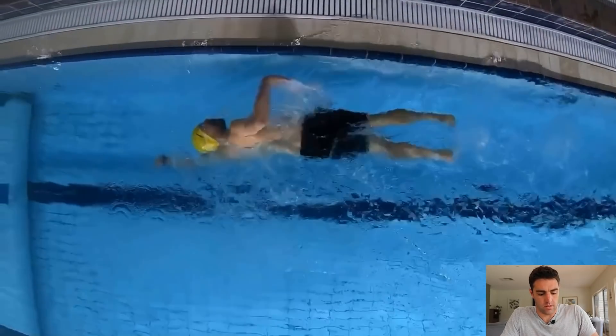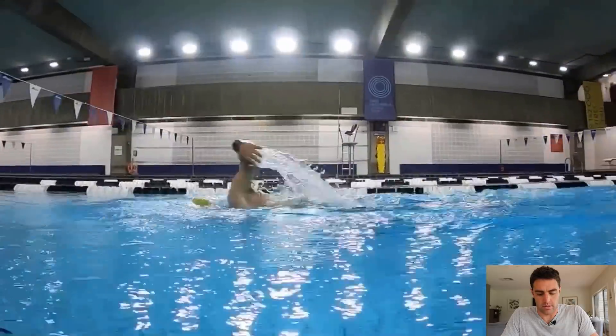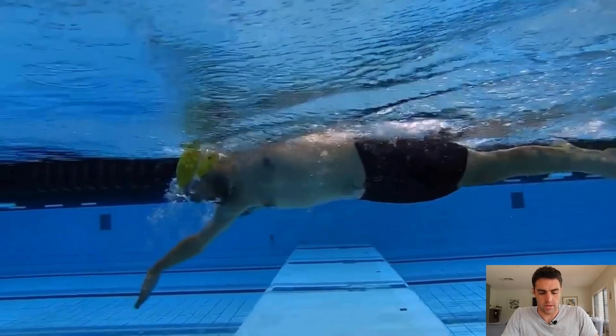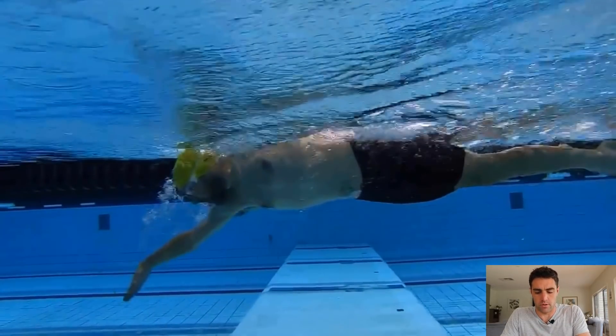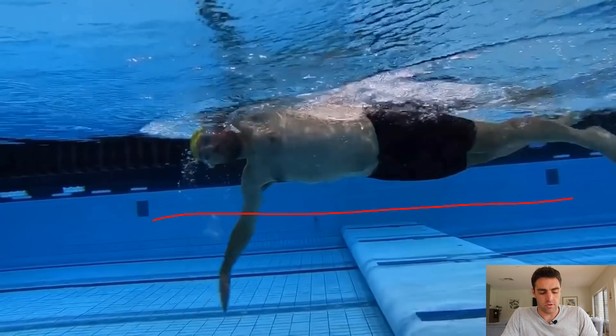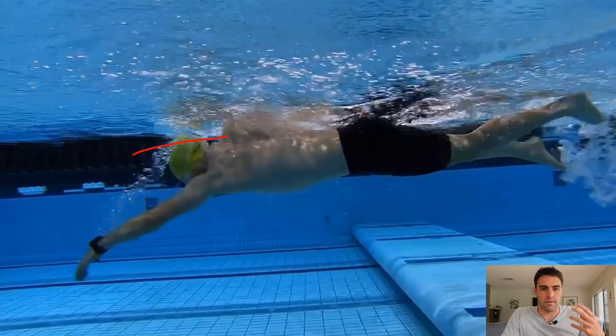As we look through here, one of the angles I want to cut to first is this side view under the water — this is what we normally look at first. In terms of body position, you can see that he's sitting pretty well in the water; there's not much drag being created from his legs dropping. If we have a look at head position, you'll notice his head goes really deep — whole head's under the water — and he might be going for that phrase, swimming downhill.